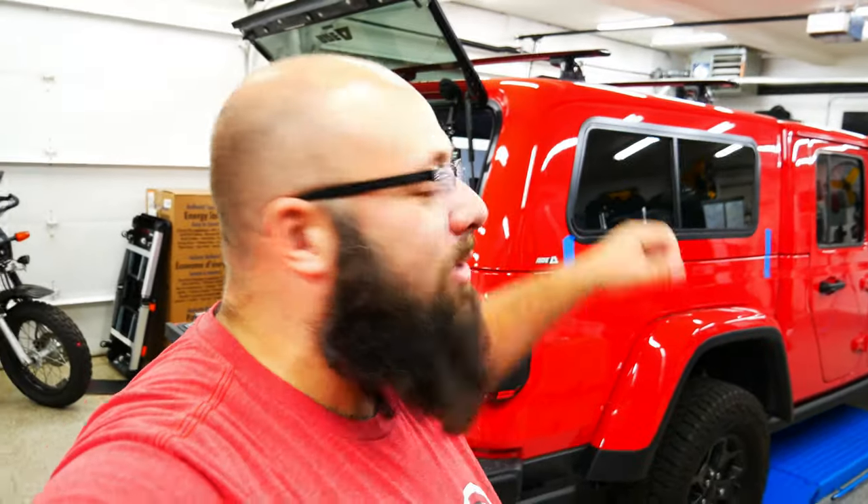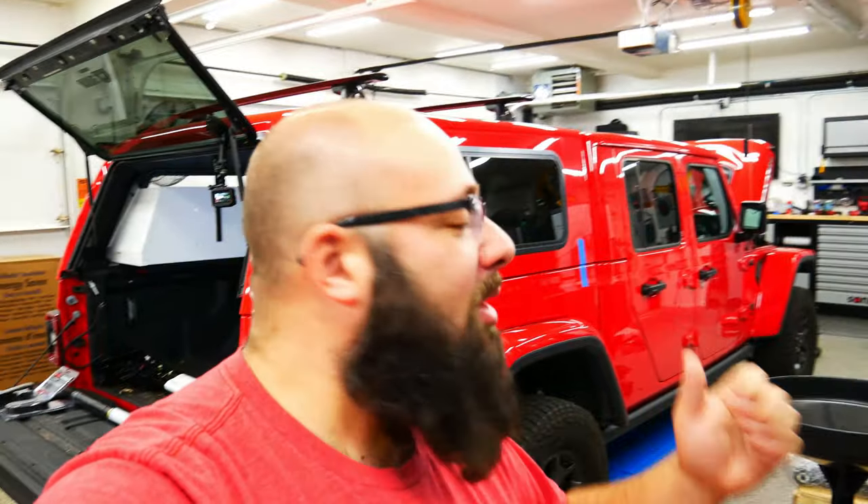Hey guys, welcome back to the channel. I'm Warwick and you're watching Gas Tax Garage. Today we are working on my 2020 Jeep Gladiator, right behind me — I'm working on making it overlanding ready.